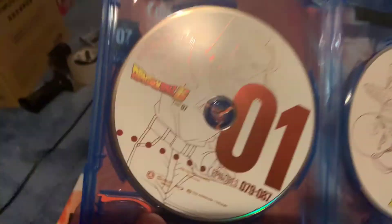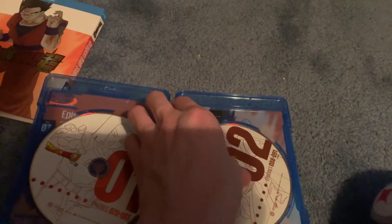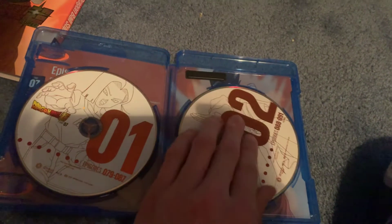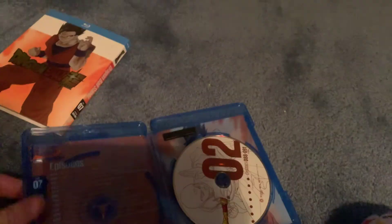Let's open this up. Android 17 is featured on Disc 1, and TN is featured on Disc 2. If I take this out, it is, again, Son Gohan. And on the other side is the episode list. Let's see if I can get you a little bit better view — there's the episode list.